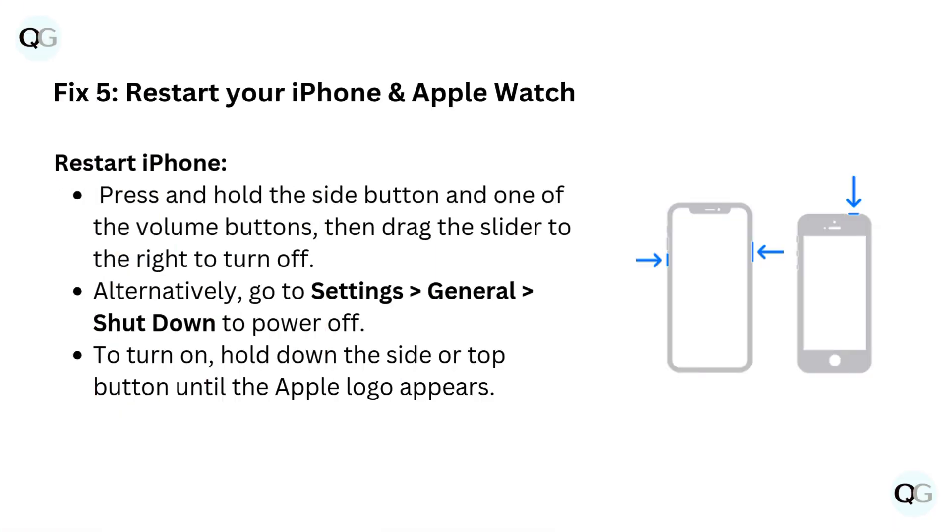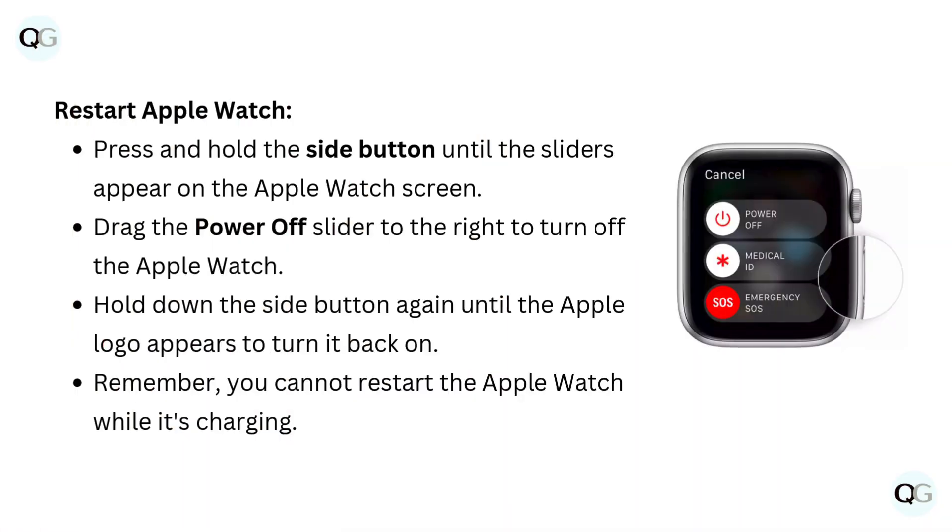Fix 5: Restart your iPhone and Apple Watch. To restart iPhone, press and hold the side button and one of the volume buttons, then drag the slider to the right to turn off. Alternatively, go to Settings, General, Shut Down to power off. To turn on, hold down the side or top button until the Apple logo appears. To restart Apple Watch, press and hold the side button until the sliders appear on the screen. Drag the power off slider to the right to turn off the Apple Watch. Hold down the side button again until the Apple logo appears to turn it back on. Remember, you cannot restart the Apple Watch while it's charging.